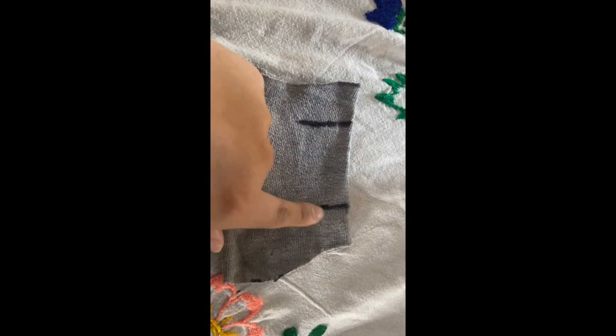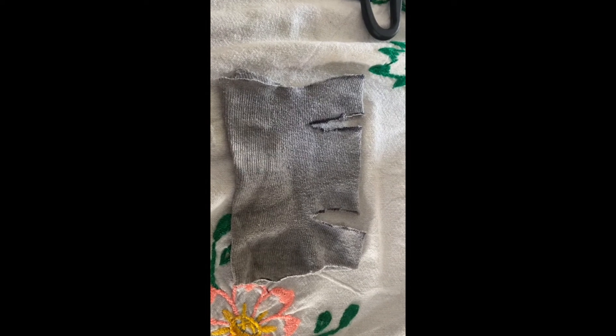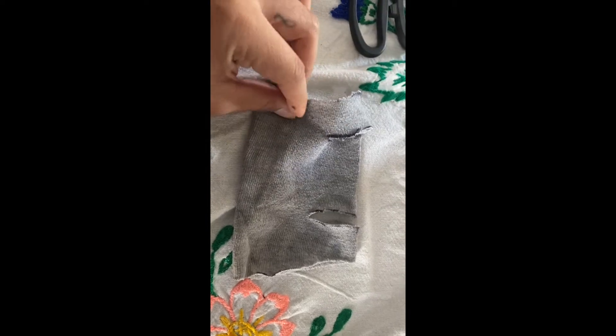We're going to cut halfway on the sides, so we're going to mark the sides — one mark here and one mark here — and make sure that you make it as close to even as possible. This is what it should look like once you're done cutting. We're going to cut right there, stop where we stopped marking on both sides, and then you're going to take the sock and open it so that you have both cuts facing you.